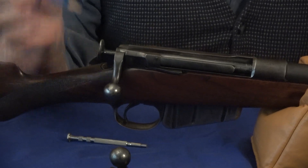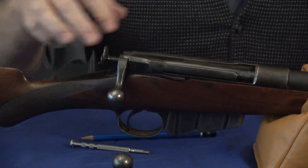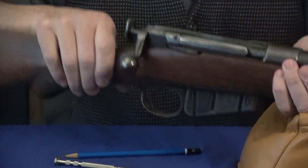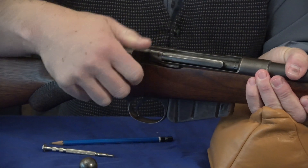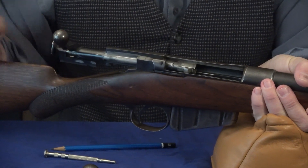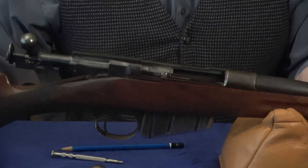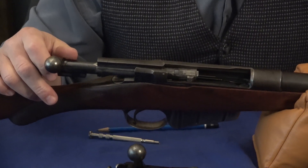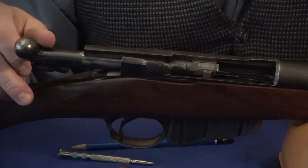A lot of people take this Remington Lee and try to take the bolt out by pulling the trigger and pulling on the bolt, and it's just an exercise in frustration. It isn't really a conventional takedown.